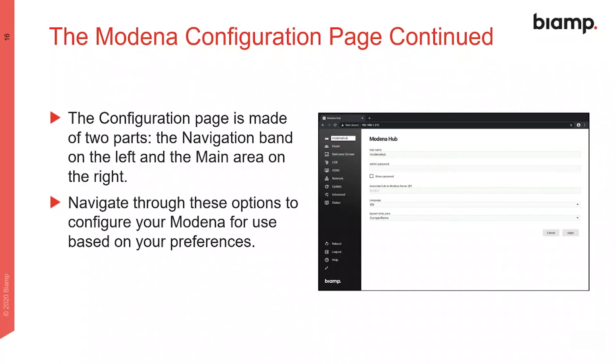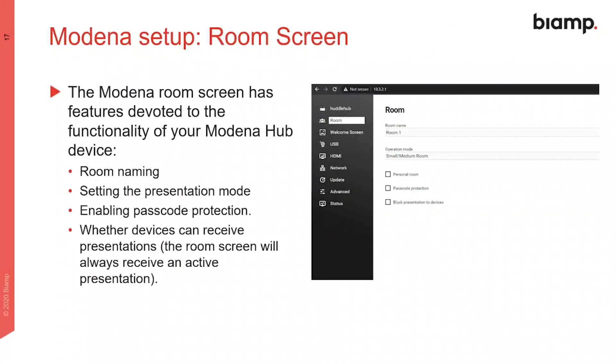Use the navigation on the left to move around the various configuration pages and change settings to suit your preferences. The room screen manages how many users may use and interact with the hub, including setting the password and which presentation mode the hub operates in.